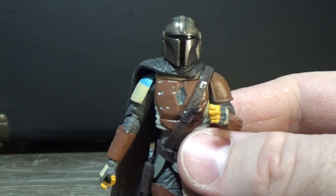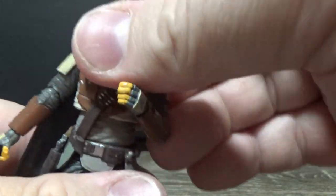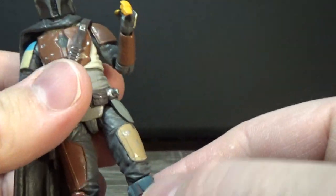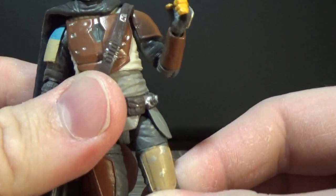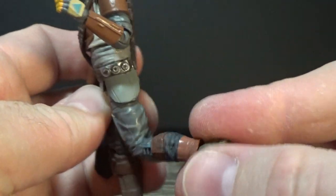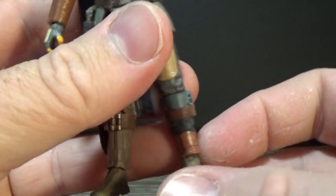He also has a torso joint, ball-hinged wrists, ball-hinged hips, swivel thighs, a joint in the knees which bends really well — the mold accommodates that nicely — and ball-hinged ankles.